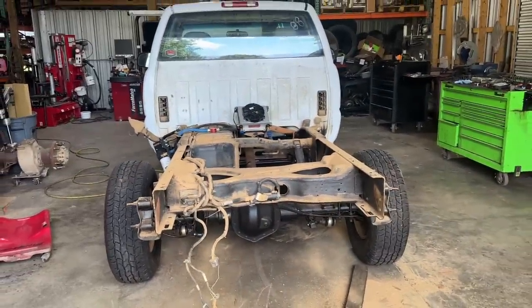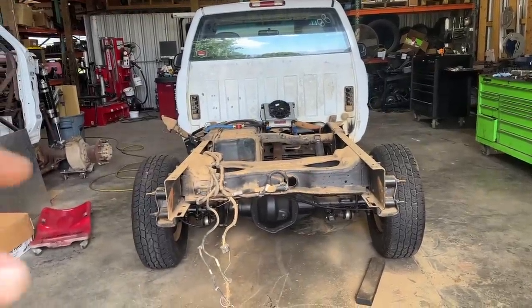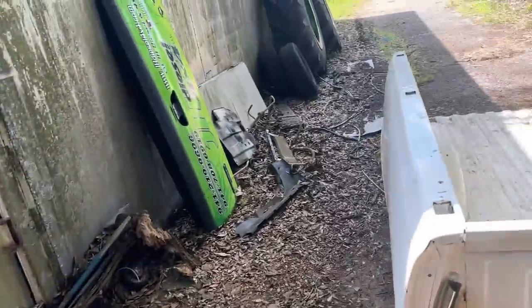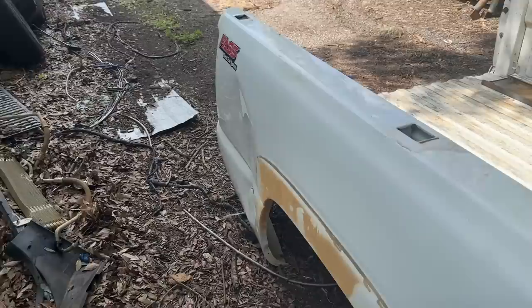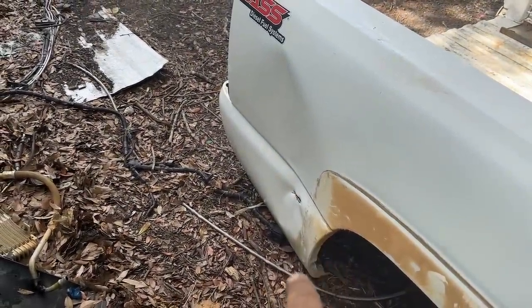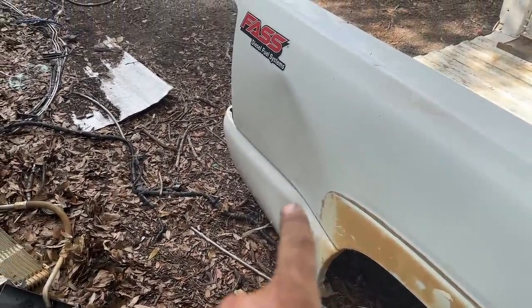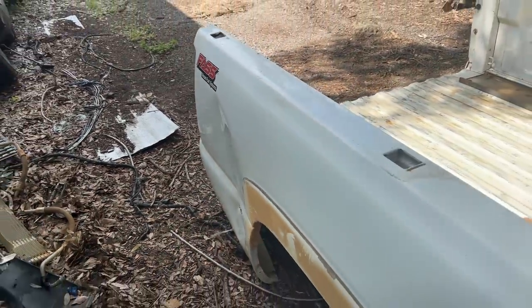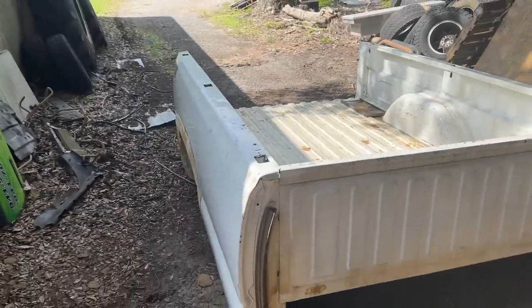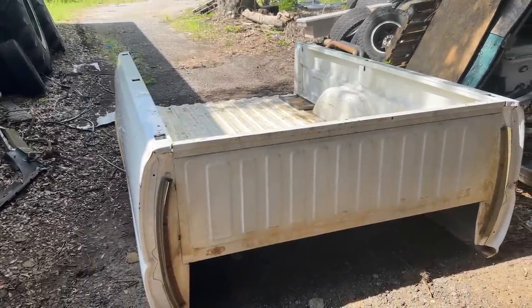I got the bed off it. We're going to get the truck moved out of here, get the bed put back in here, get it skinned where I've just got the bed sides. I knocked a little bit of that dent out right there — I got some of the crease that was in it out, so now the rest of it I think will pretty much just pop out. But I want to get the bed side off before I do it — I don't think there's any reason to try to work up in there where I can barely get my hands.